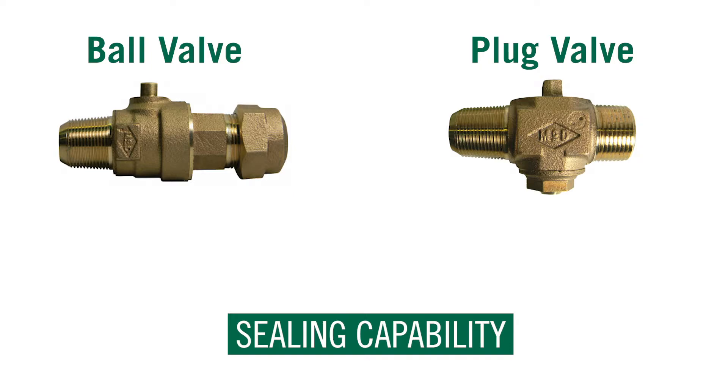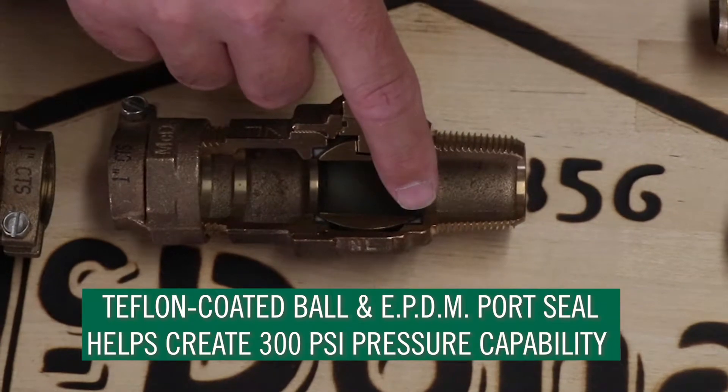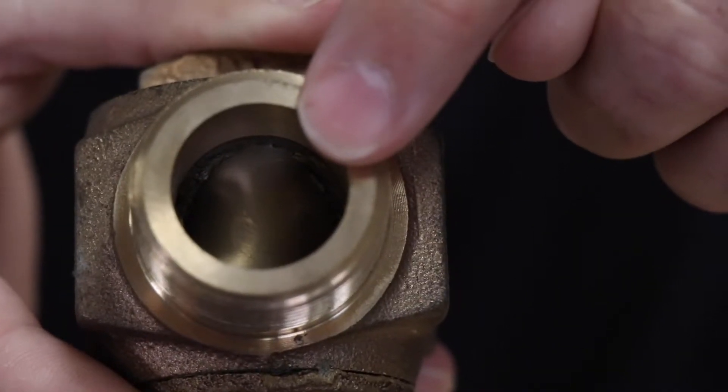The sealing capability of a ball valve is 300 psi, three times that of a tapered plug valve which is 80 to 100 psi. The Teflon coated ball and EPDM port seal helps create that 300 psi pressure capability, whereas the plug valve grease is the only thing holding your pressure.